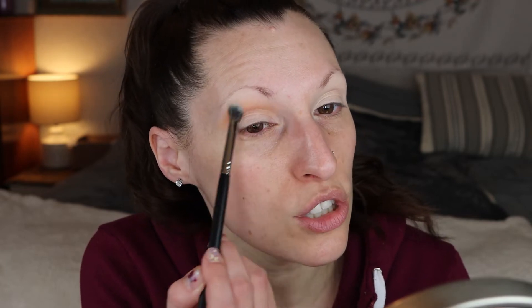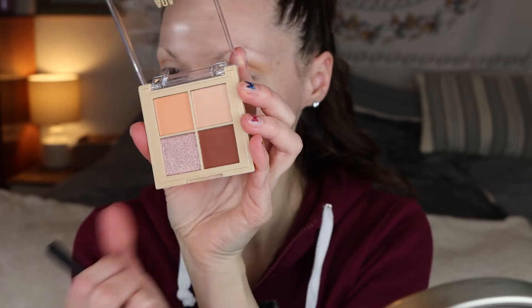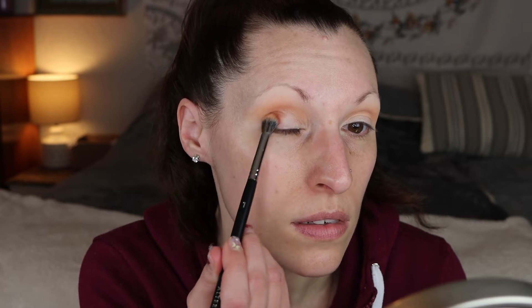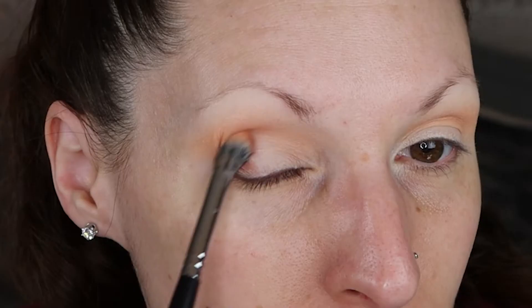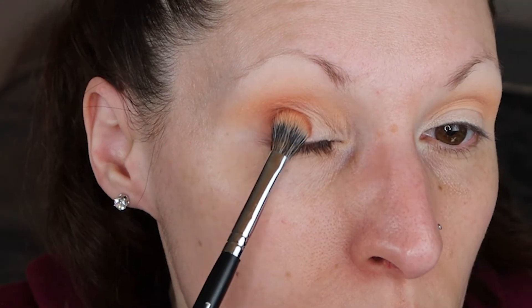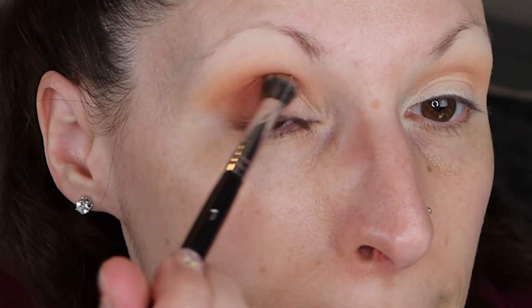It's like a peachy beige tone. Very pigmented. Next I'm gonna go in with the other matte shade. This one doesn't have as much kick up as that peachy shade. So I'm gonna put that on the outer crease, or the outer lid, and then blend that a little bit into the crease. It's pigmented but it's not too pigmented or messy in the pan, which I like.